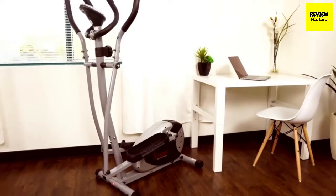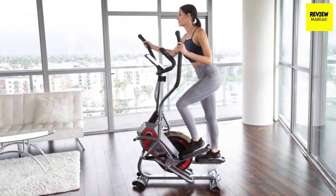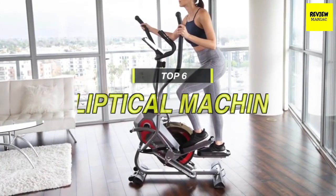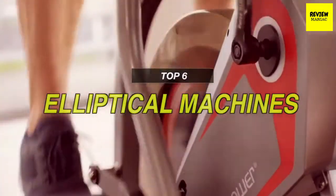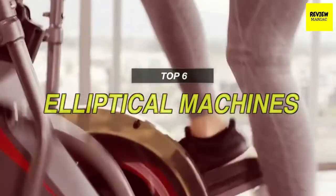Finding the best elliptical machine or cross trainer is a daunting task, so if you're into buying one, then we may guide you through purchasing a suitable one. As always, go through the description below to see more about the featured products, as well as their buy links.